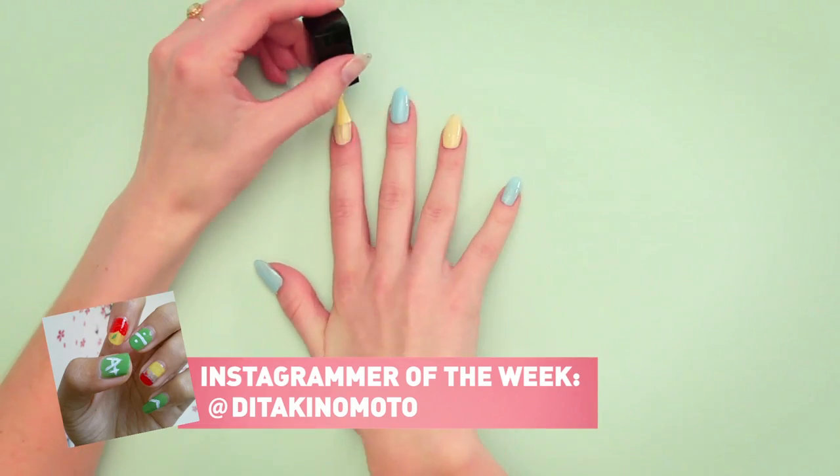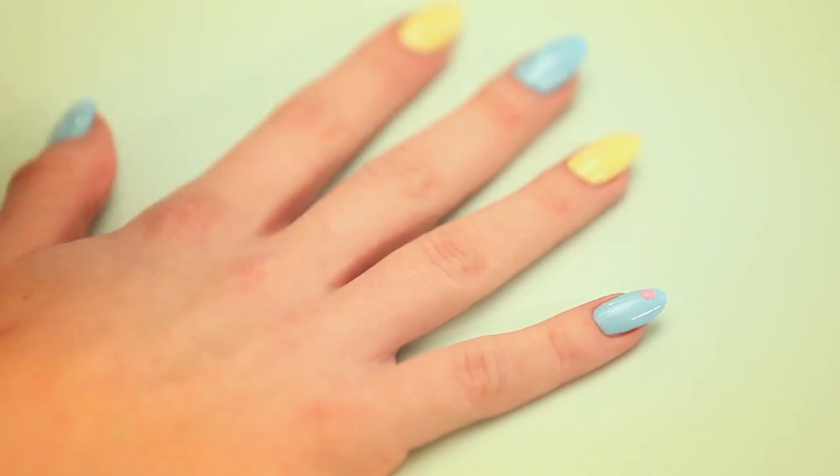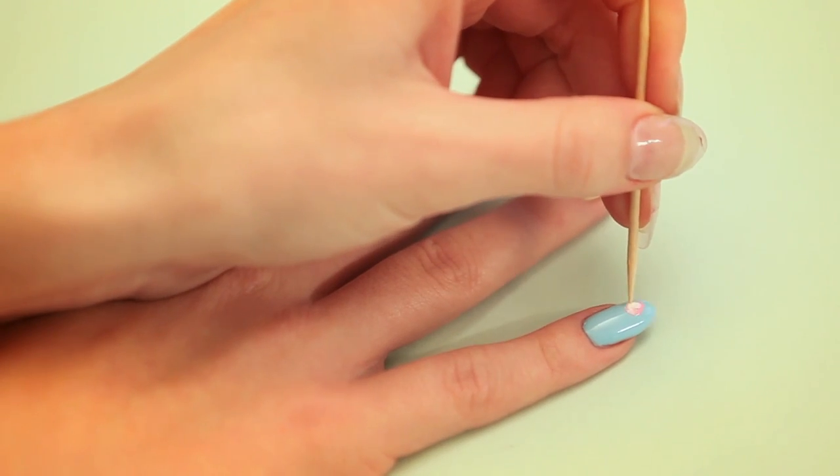Shout out to our Instagrammer of the week — hashtag your nail art photos, nail pop. For the flower design, add a dot of pink, a dot of white, and then swirl for the flower.